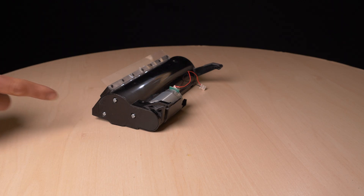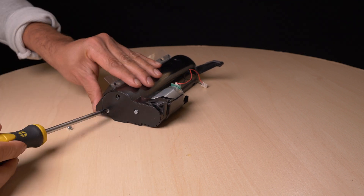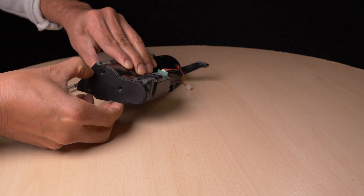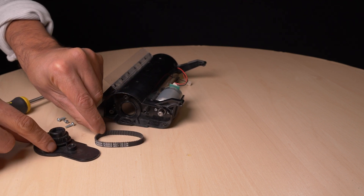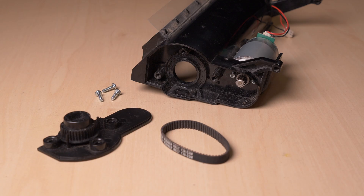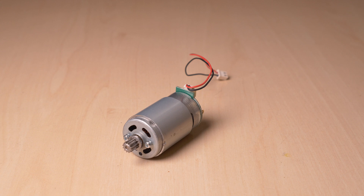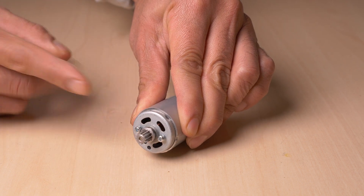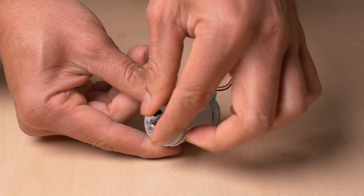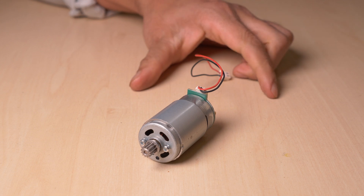My guess is that the gearbox is full of dirt, so let's open it and be disgusted. Not at all what I expected — it's super clean inside. But then there must be something wrong with the motor or the motor controller. What can be wrong with such a simple motor? This is a simple brushed DC motor, and it's completely locked up. I guess this is a fine example of a cheap, shitty motor, or it got fried by the electronics. I cannot fix this motor.